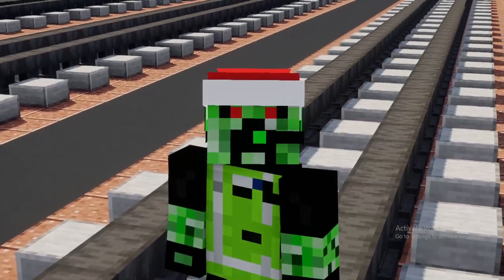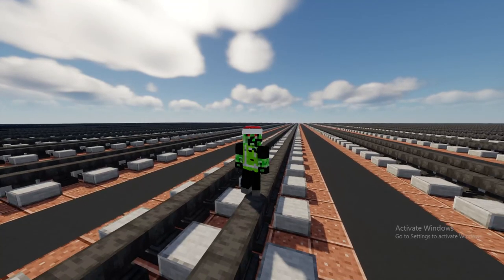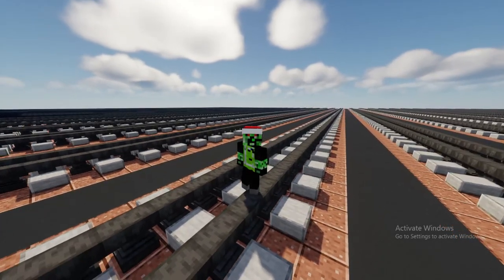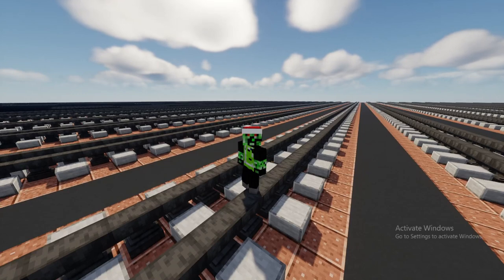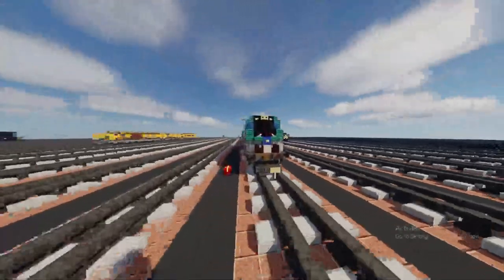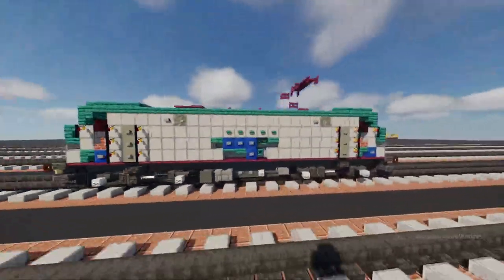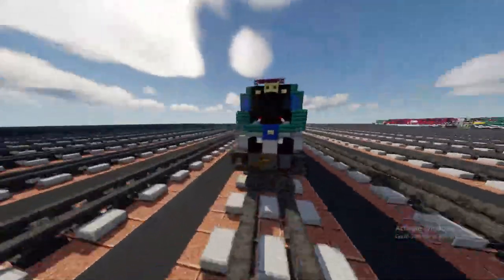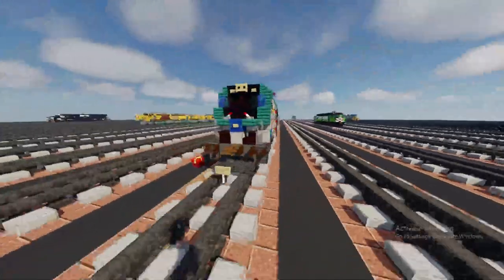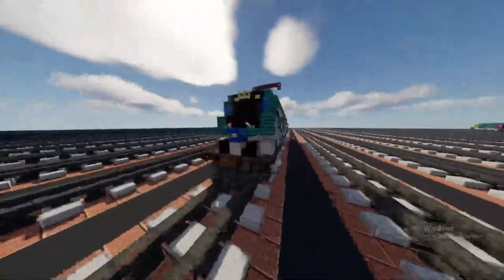Merry Christmas everyone! I hope everyone is having a fantastic Christmas and a great holiday season. Today we're going to be building a different train — an Amtrak ACS-64. This is actually an electric locomotive, the city sprinter built by Siemens. This video was commissioned by Cordero Rodriguez, so thanks to him for making it possible during the livestream.